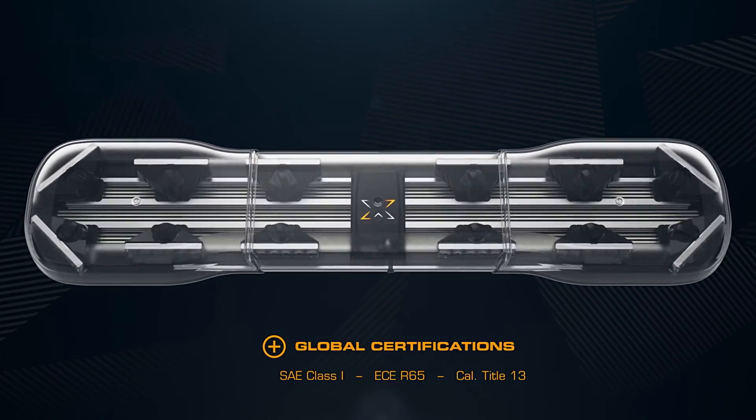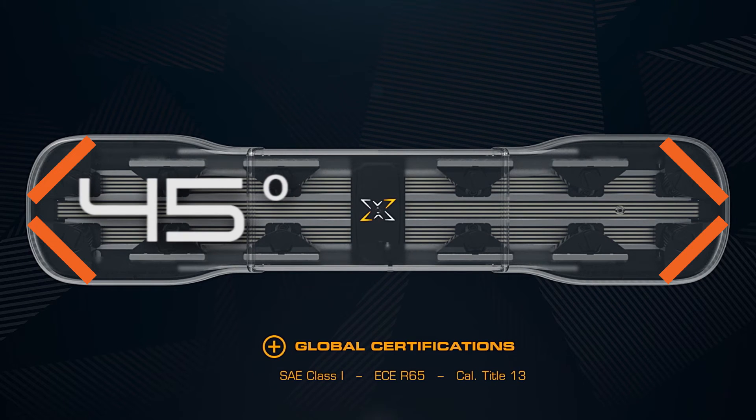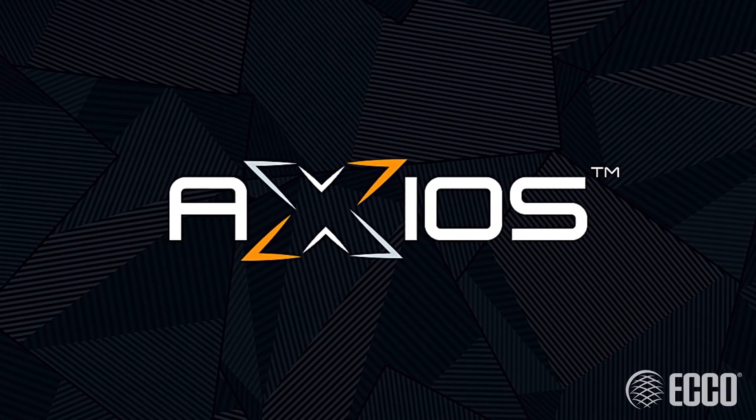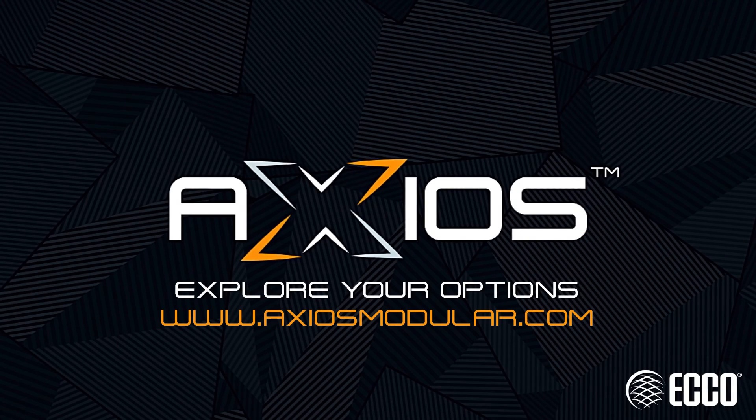To meet industry standards, configure two directionals at each end of the light bar at 45 degree angles. Axios — an industry first from Echo. Explore your options at AxiosModular.com.